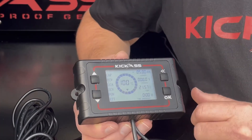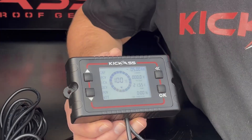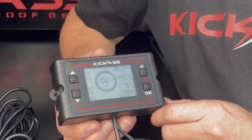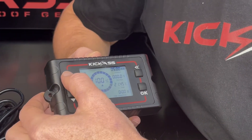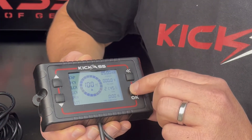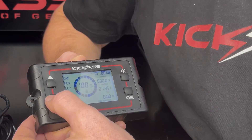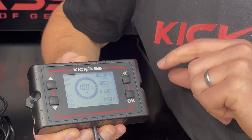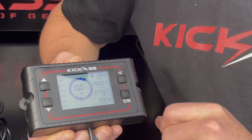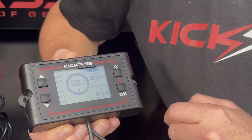For a 170 amp hour AGM battery, 60% of capacity is 102 amp hours, so I'm going to set the capacity setting here to 102. Once it's set, press the back arrow to go back to the menu options.